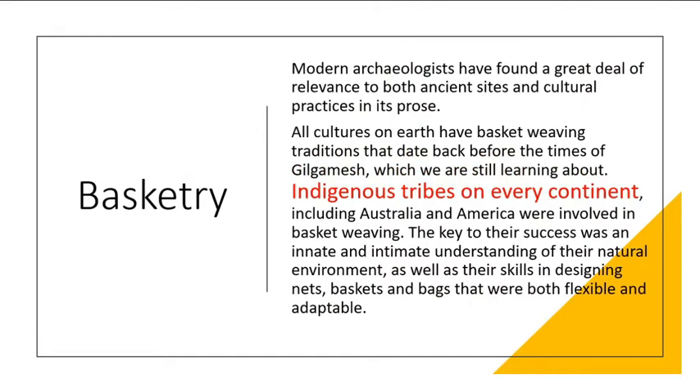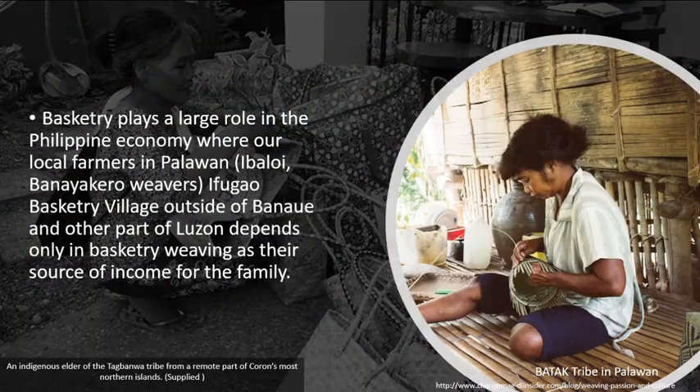Modern archaeologists have found great relevance to both ancient sites and cultural practices. All cultures on earth have basket weaving traditions that date back before the times of Gilgamesh, which we are still learning about. Indigenous tribes on every continent, including Australia and America, were involved in basket weaving. The key to their success was an innate and intimate understanding of their natural environment, as well as their skills in designing nets, baskets, and bags that were both flexible and adaptable.